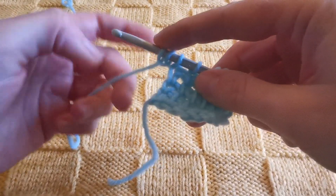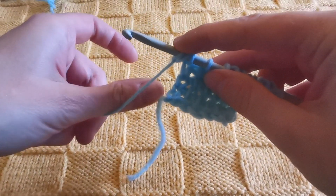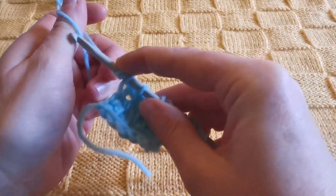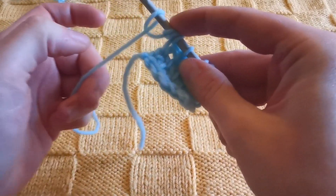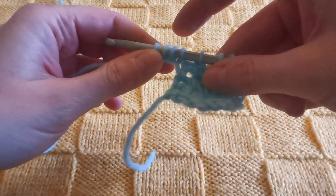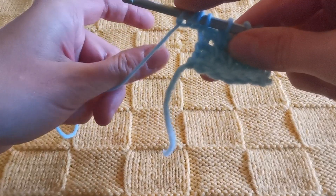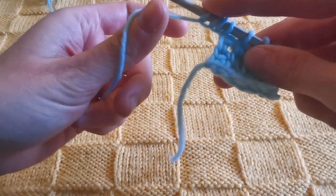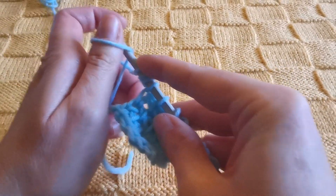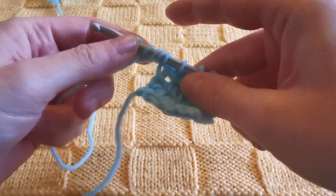So in this case I have added two loops. Again: thumb like this, and with the hook I grab the yarn and let it slide like this. One more time: thumb, yarn, insert the hook here, and let go of the yarn.